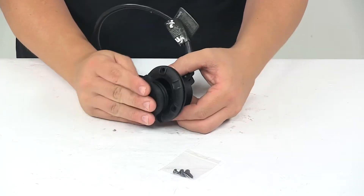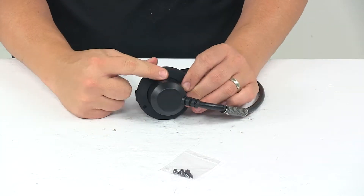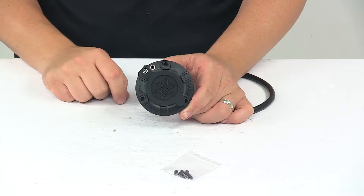This is a recess mount installation, so the installation area requires a 2-inch diameter hole or cutout. It has 3 mount holes on the unit and secures in place with the included mounting hardware.